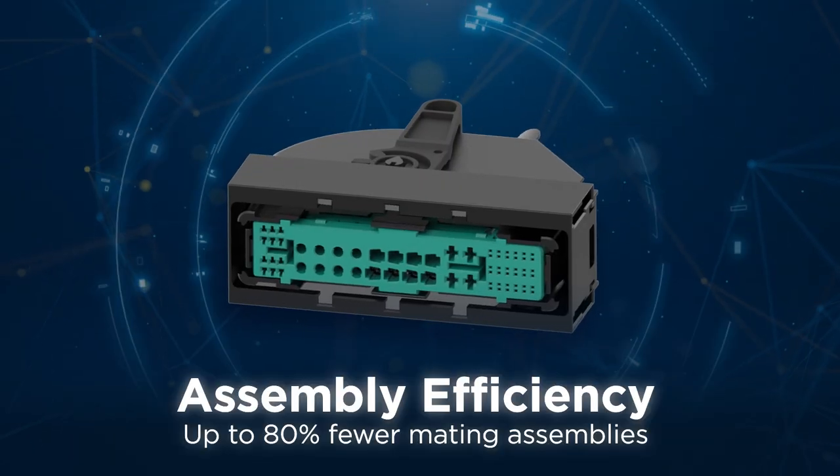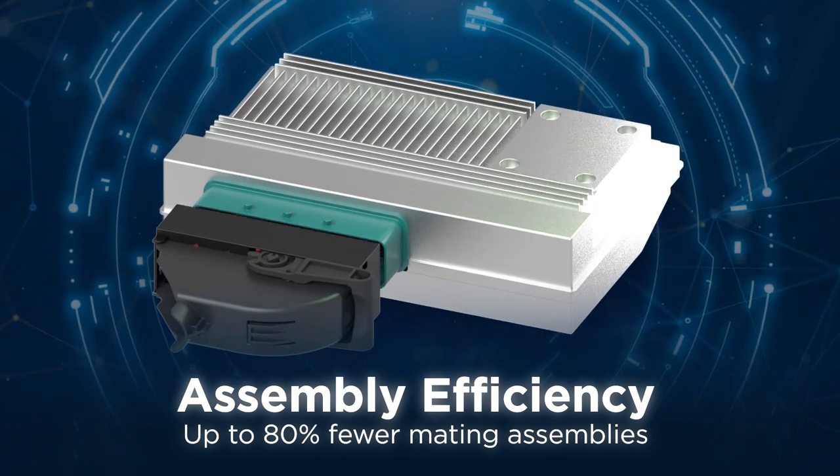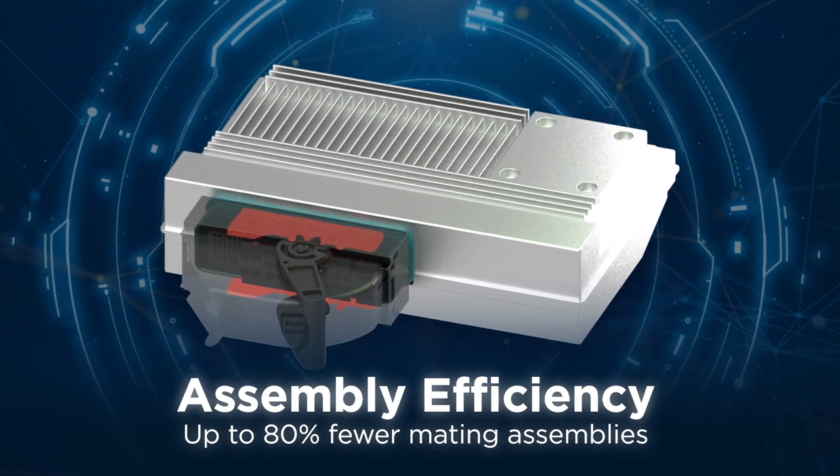In addition, the customizable and modular headers reduce mating operations by an impressive 80 percent, streamlining the assembly process for increased efficiency.